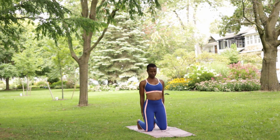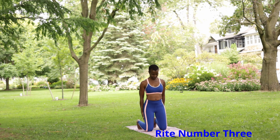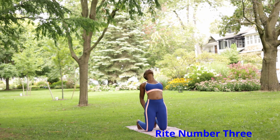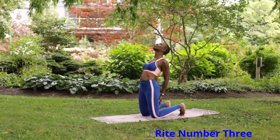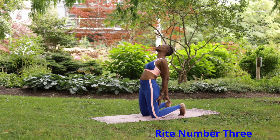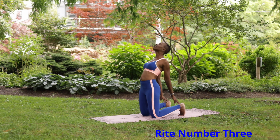Rite number three: kneel on the floor or mat with your body upright. Place your hands against your thighs and bring your chin to your chest. Then arch your spine as you gently move your head backward as far as it will go.